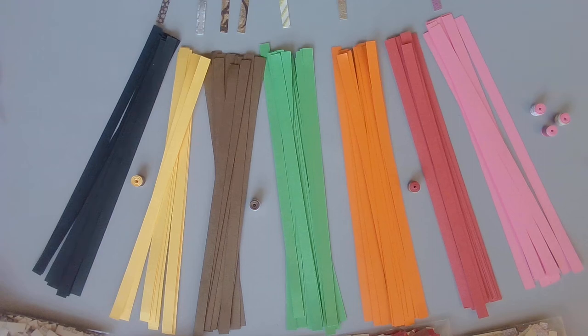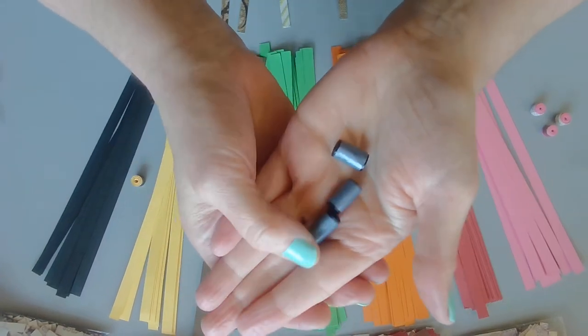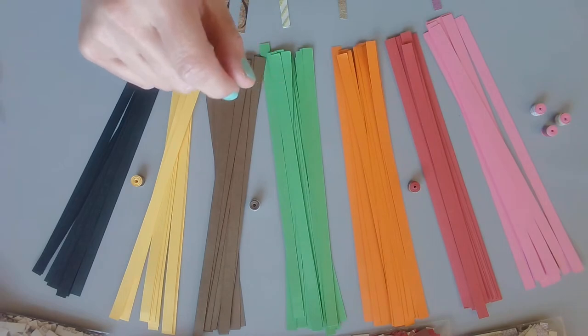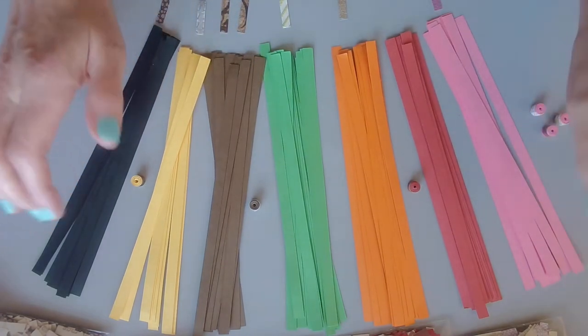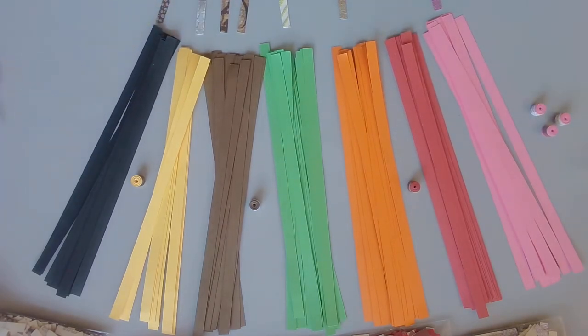Hi everyone, Gina here with Belly Beads. In today's tutorial, this is part two of the 8mm barrels that are going to be covered with wallpaper. If you didn't see part one, I encourage you to go take a look at that video — that was the 16mm covered with wallpaper, which is kind of cool. So I also created an 8mm barrel covered with wallpaper, and I am having so much fun with this, so I just cannot wait to get started. Let's begin.